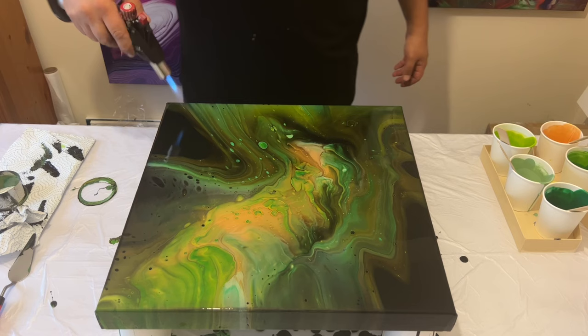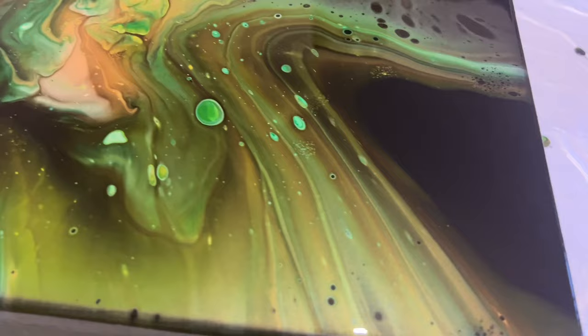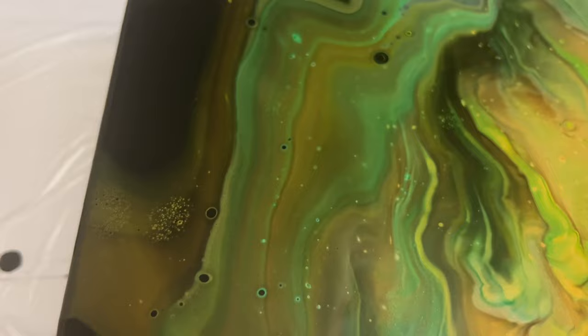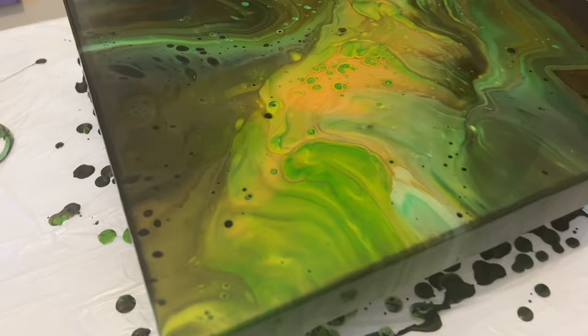I'm just going to finish off by popping any air bubbles and bringing any cell formations through using my torch, and then I'll take you in for a close-up so you can see some of that detail. You can see that by layering paint underneath the thicker black, we've been able to create depth to this piece. I really feel the intention I set out — to recreate the northern lights — is something I've been able to achieve here.